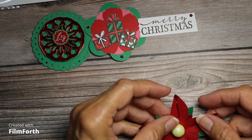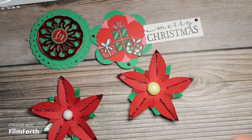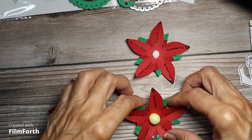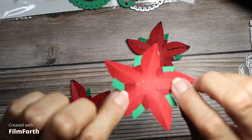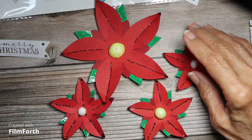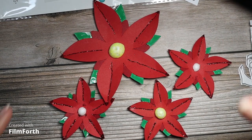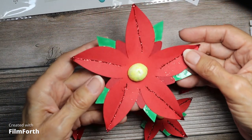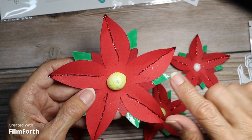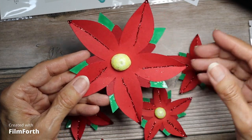And then I cut these poinsettias out on my Cricut. They were a little bit time consuming to add all the little bits, but I like the way they turned out. At first they were plain and I said that's too plain, so then I added the glitter, and then I added glossy accents on the green leaves. And this is vase filler from Dollar Tree — that's the big one.